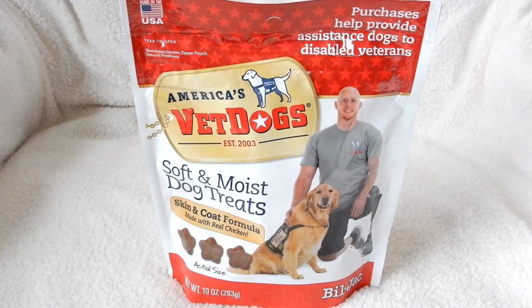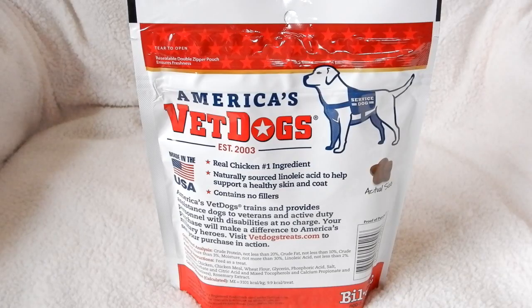I'd like to give you my opinion of these dog treats — they are a product from Bil-Jac. I've used Bil-Jac products in the past and have been very happy with them. Several things I really like about these: when I first looked at them, I like the fact that they're made in the USA, real chicken is the number one ingredient, and they contain no fillers.